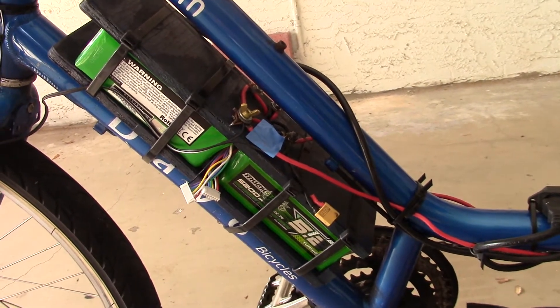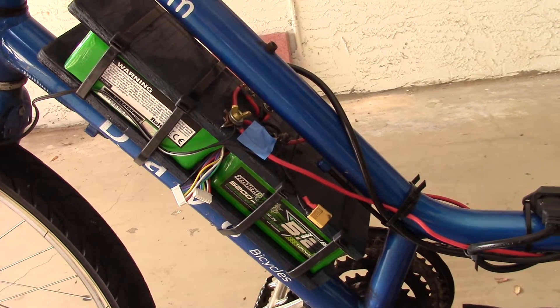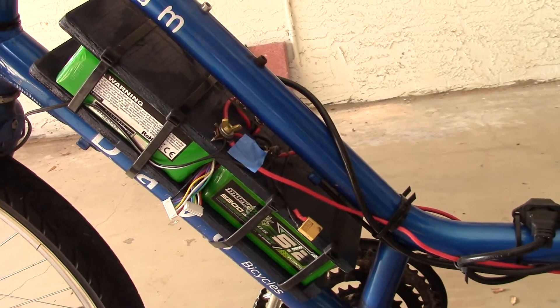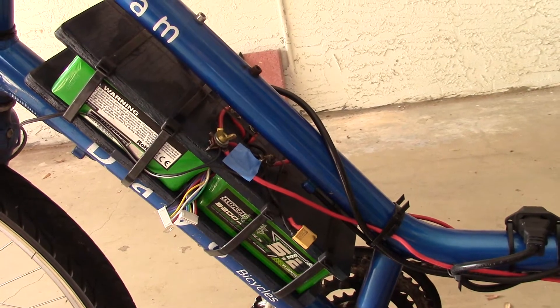Hi, this is Boyd and Stu. What I'm showing you here today is the new batteries I've used for the last thousand miles on my six-day bike.